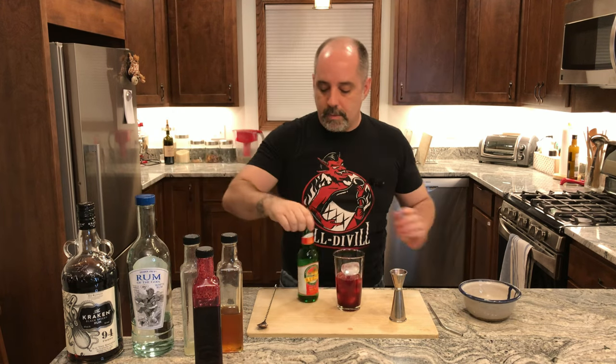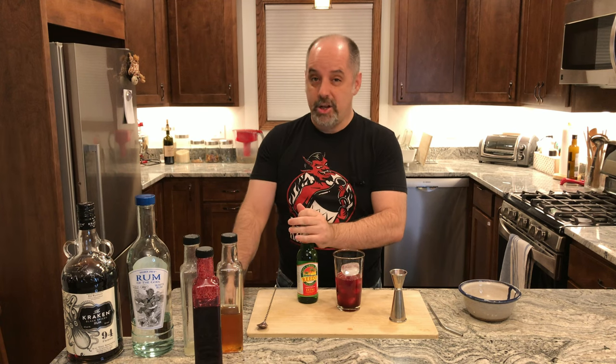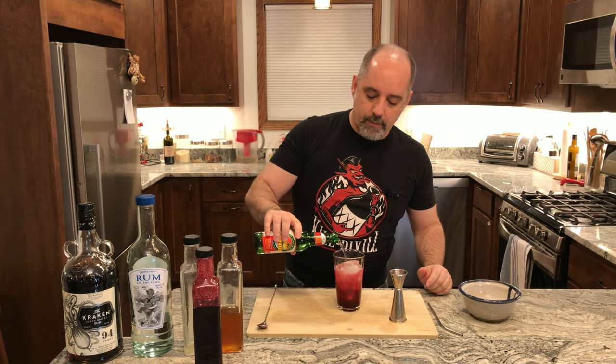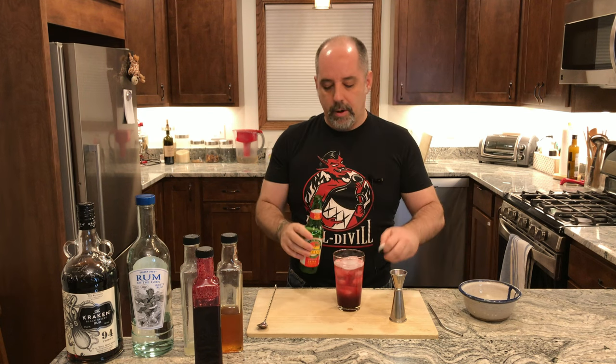Ginger beer — use a ginger beer that you like. Not ginger ale; ginger beer is different, it has more ginger in it. I'm going to kind of top this off, but I'm going to leave enough room for a little bit more rum.